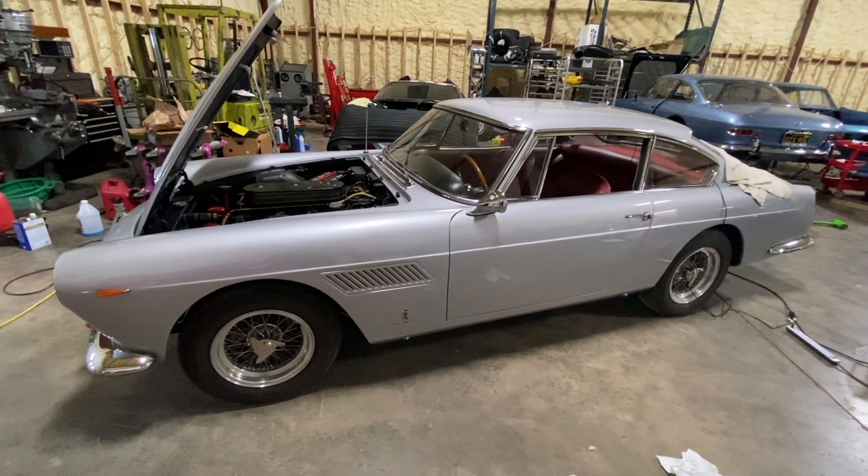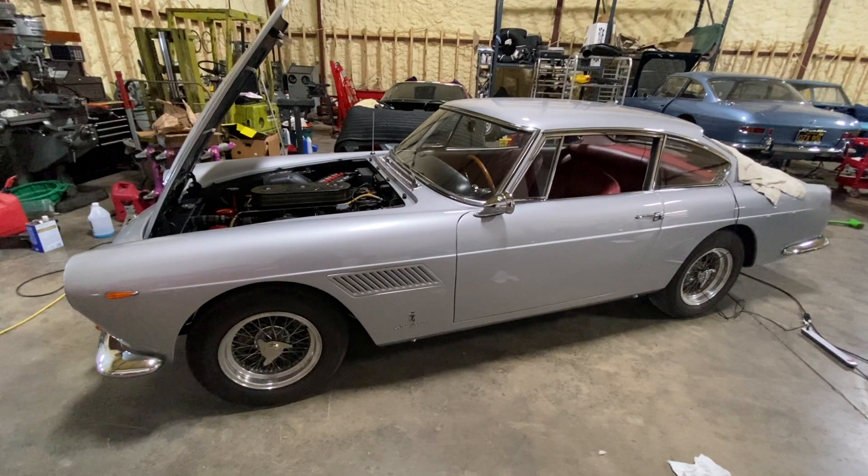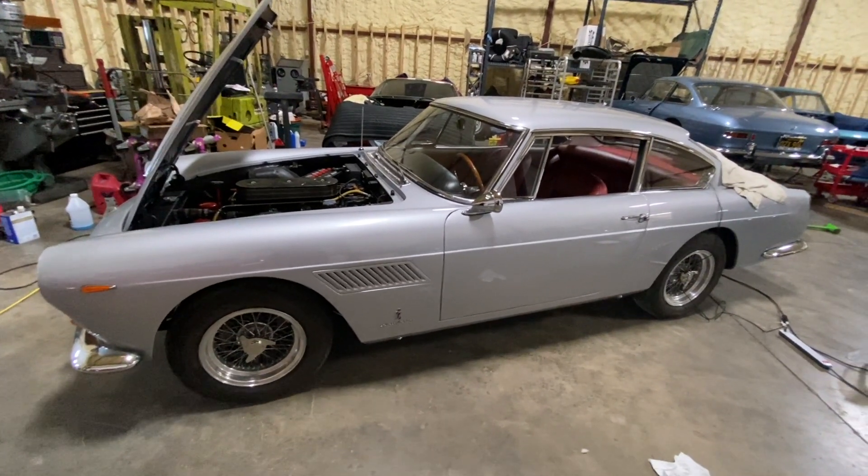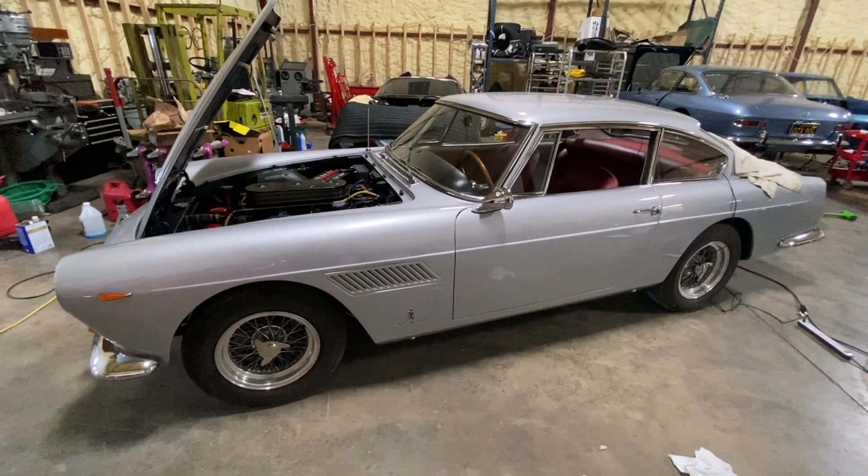In other words, it has the original engine, the original gearbox, the original rear end, and all sorts of original components that they took notes of back in the 60s.